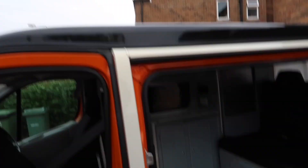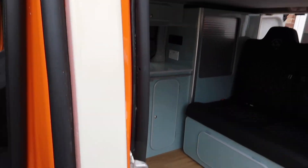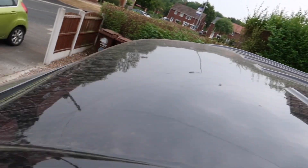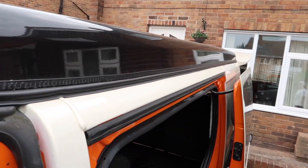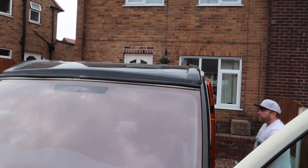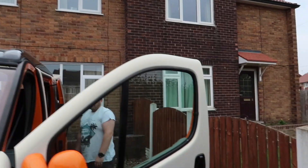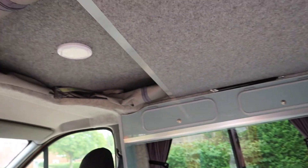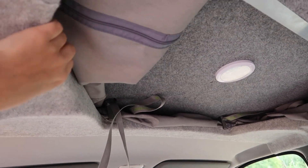On the top of the van you've got this black roof — that's actually a pop top. It sits quite low and you can't really notice it from the front, which is quite nice. On the inside it looks pretty nice and neat and tidy, with some of the canvas folded there.